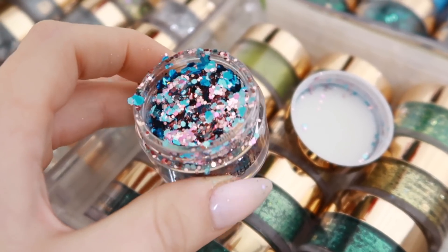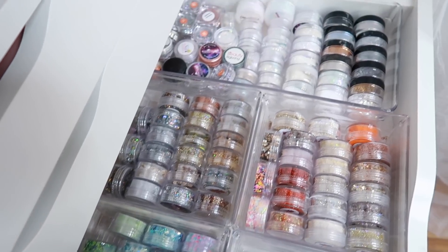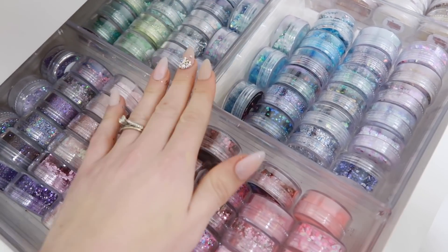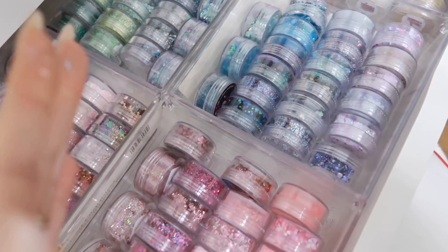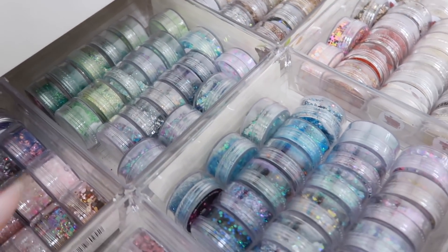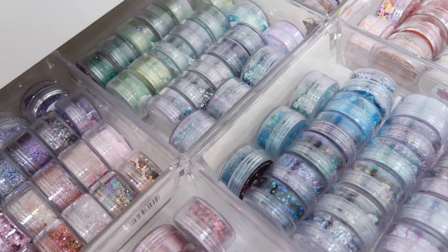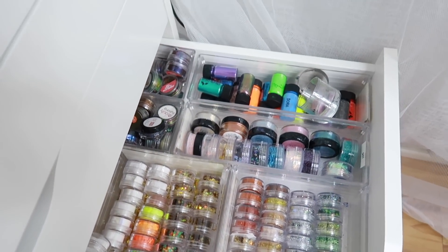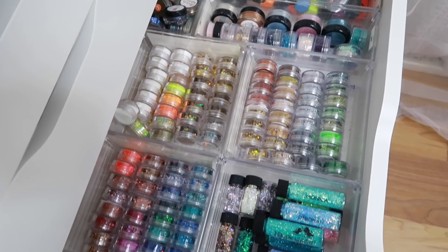You can use loose glitters with anything — gel, acrylic, dip, gel polish, or builder in a bottle. The next drawer has more loose glitter from other brands. I keep them in these acrylic bins from the dollar store — I haven't really changed this from my last video. The brands I have in here are Glitter Heaven Australia, The Glitter Life Shop, and Glitter Planet.